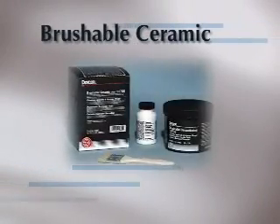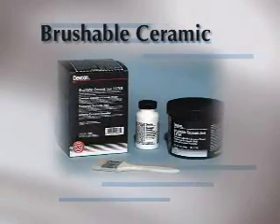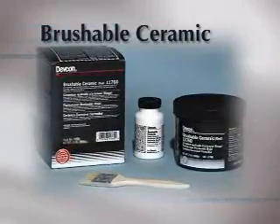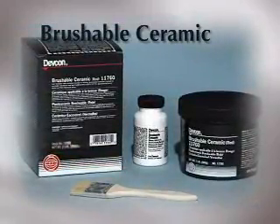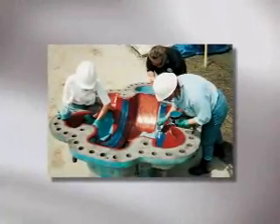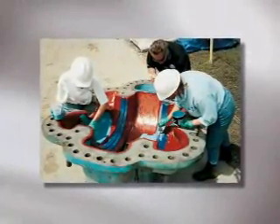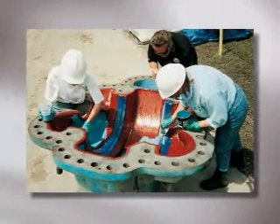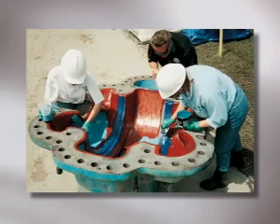Brushable Ceramic is a leading-edge product from DEVCON. It is a low-viscosity, alumina-filled, brushable epoxy, resulting in a low-friction surface with outstanding chemical and abrasion resistance. Available in red, white, and blue, multiple coats of brushable ceramic ensures a uniform coating and allows an easy assessment of wear by simple visual inspection.